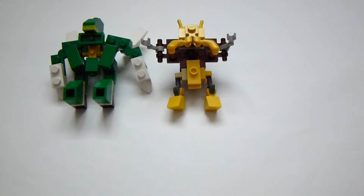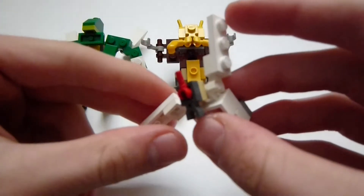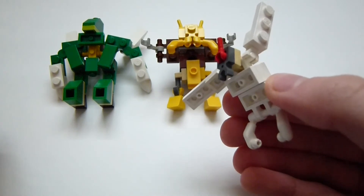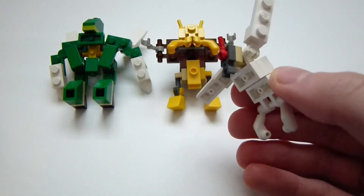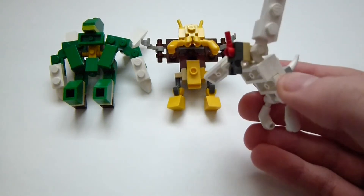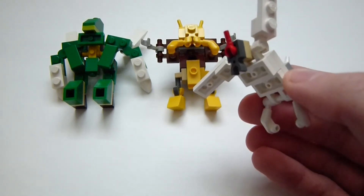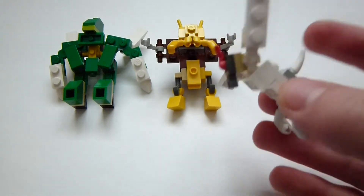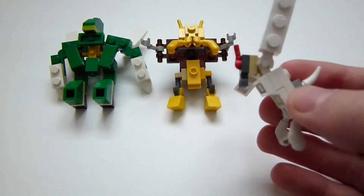And then finally, the third one I made is a Vigoroth. It's kind of slightly on a smaller scale than the others. It's hard to say for sure, especially since I didn't really look up the true height of what each Pokemon is supposed to be. But there you go — there's Vigoroth.